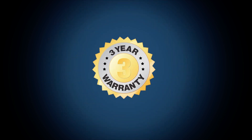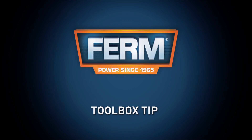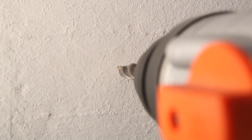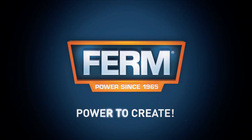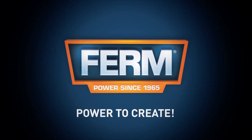You can always trust in our three-year exchange warranty. Toolbox tip: first center the hole and start at a low speed before drilling — this prevents the surface from scratches and ensures you drill the hole exactly in the right place. Firm power to create.